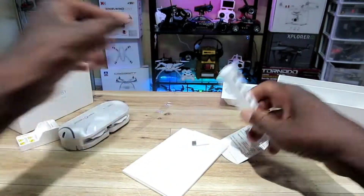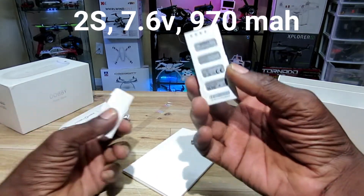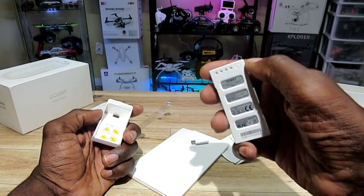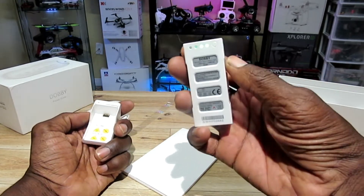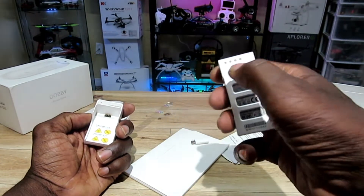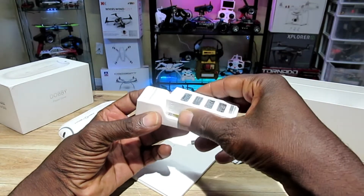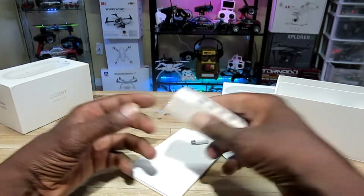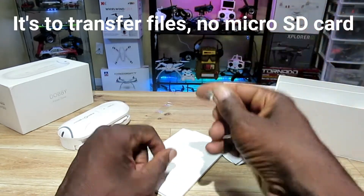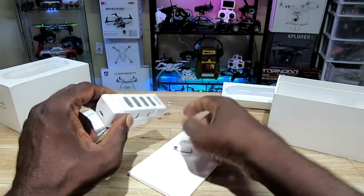All right, so this is the battery — it's a proprietary battery, one of those smart battery things, just like the Phantom or the Spark. You just push the button to check out the voltage; it has like four bars. And this is your charging port.